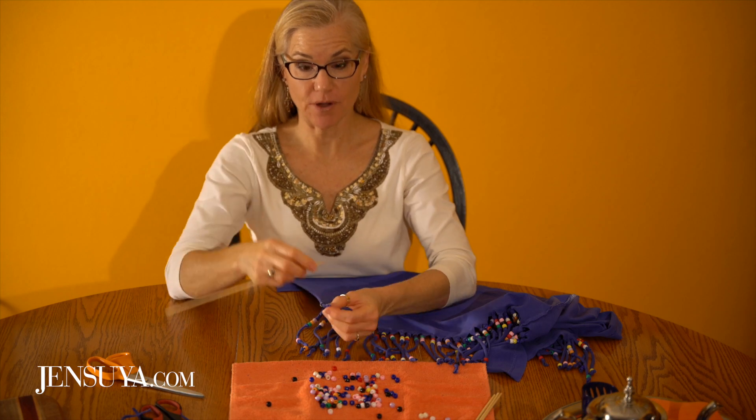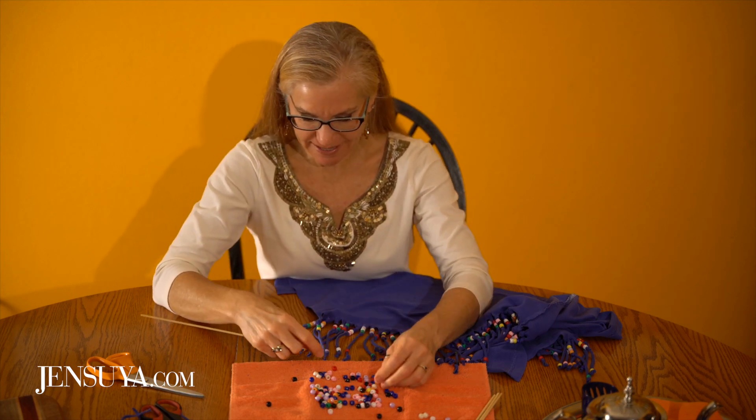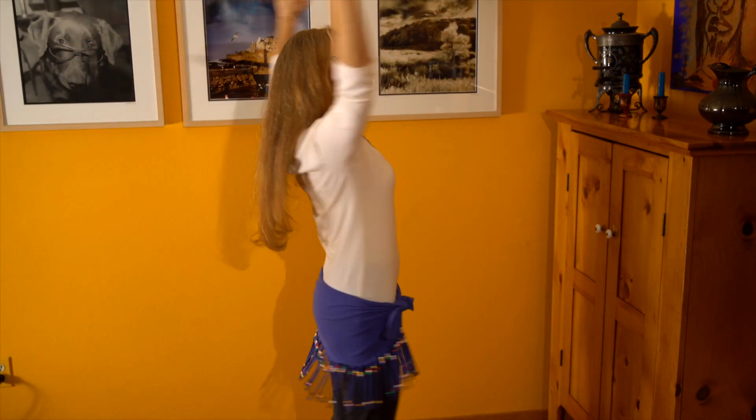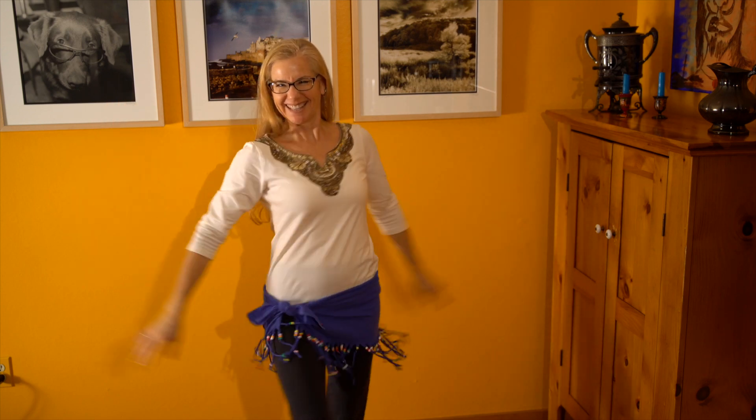Getting ready for the last bead — and then we're going to try it on and dance in it and see how it is. Here we go — ta-da!